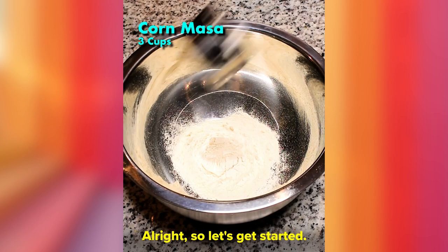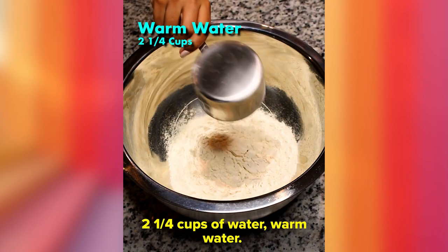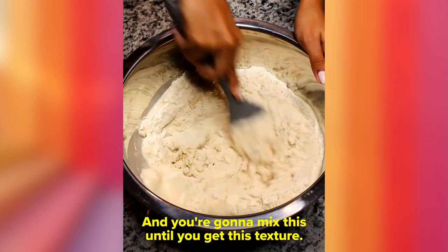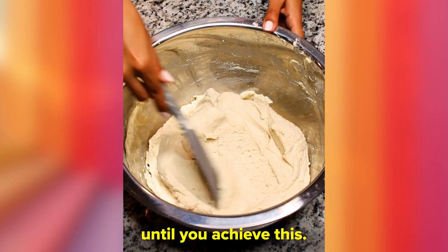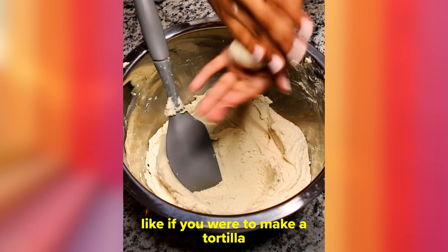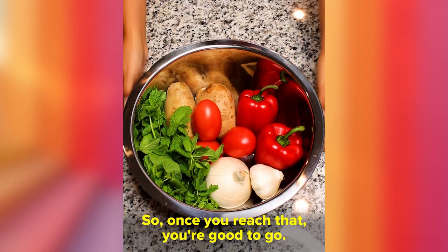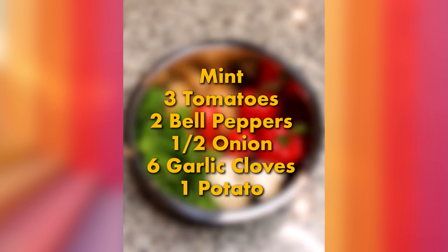Alright, let's get started. We need three cups of instant masa and two and a quarter cups of warm water. Mix this until you get the right texture — you can add water if needed. Once you achieve this texture, you can make a little ball, press it down with your fingers, and it doesn't stick. Once you reach that, you're good to go.